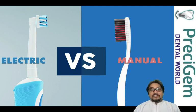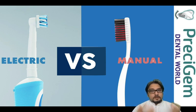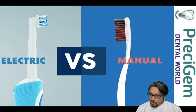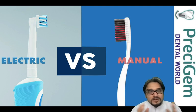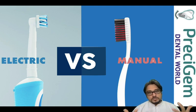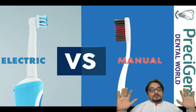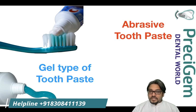Another common question: should we use an electric toothbrush or a manual toothbrush? It depends. Electric toothbrush works well with natural teeth. Manual toothbrush works well when you have received an immediate loading solution — when you receive fixed teeth in three to five days. We recommend using a manual toothbrush for at least one year. After everything has settled, you can switch to an electric toothbrush. We don't recommend an electric toothbrush immediately after full mouth implants because it creates a large amount of vibration, which is not good for implants.